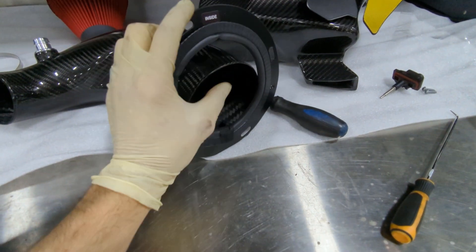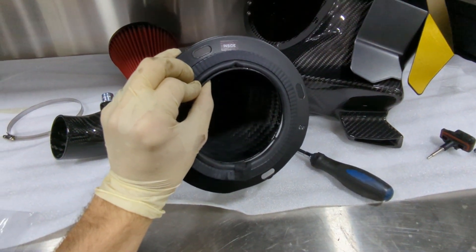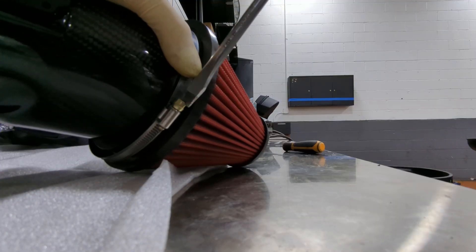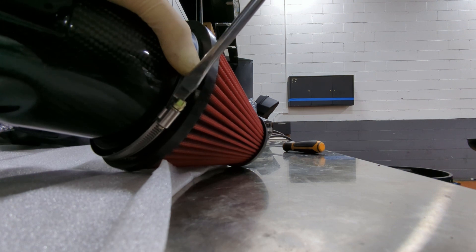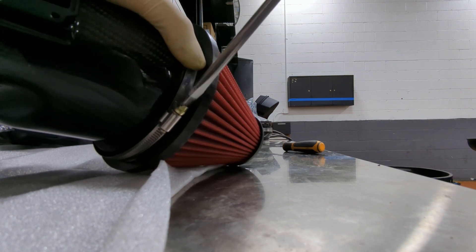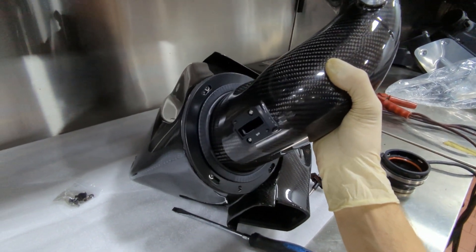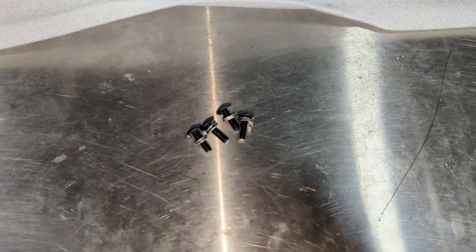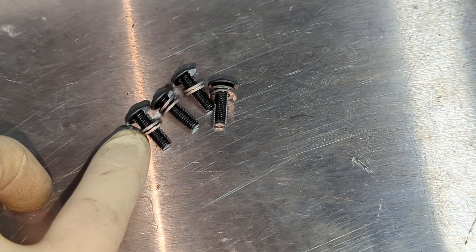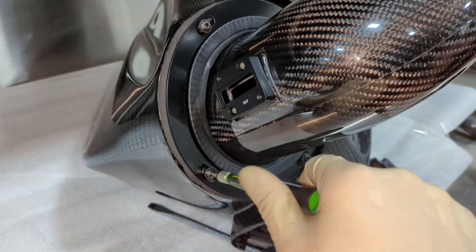Next, there's this flange — it says 'inside' on one side, which will point towards the air box. Slide that over the clean air pipe, then install the air filter itself to the carbon fiber pipe. Be really careful with this clamp in particular — that carbon fiber pipe can crack if you over-tighten. Once that's done, slide that into the air box and tighten down that flange with these four double lock washer screws, which are H4 Allen heads.